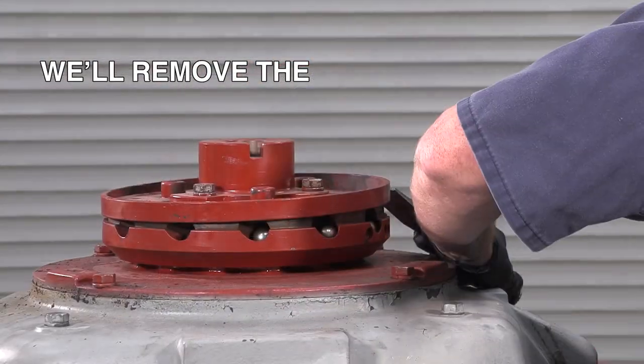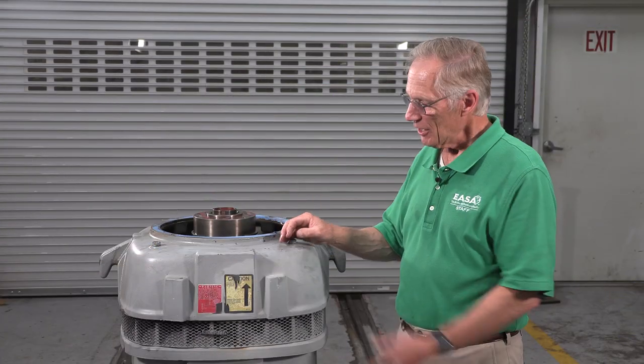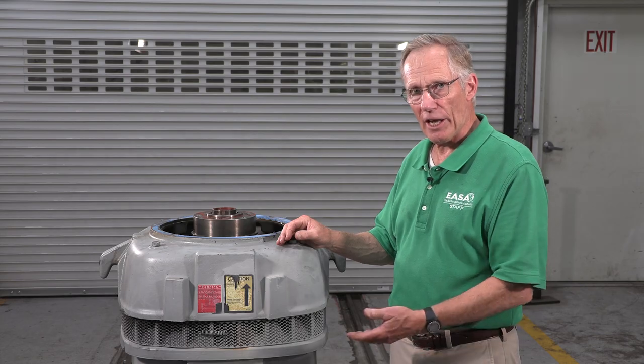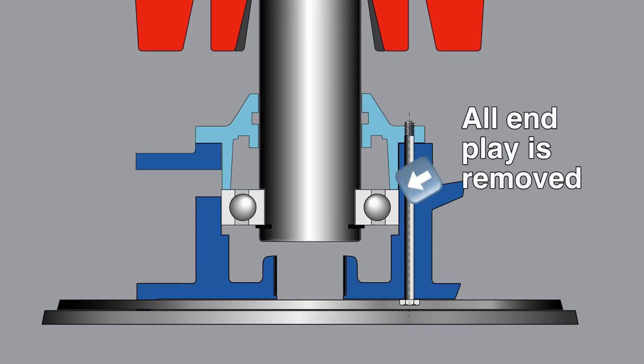Before going any further, we'll remove the ratchet assembly, coupling the splash cover with the ratchet stator. This motor has a lower guide bearing with an inner bearing cap. When we set the end play, we'll start by lifting the rotor so that the guide bearing is up against that bearing cap and all end play is removed.